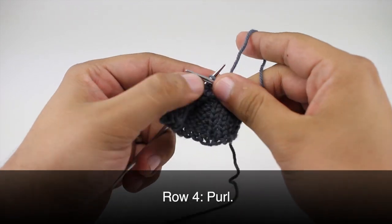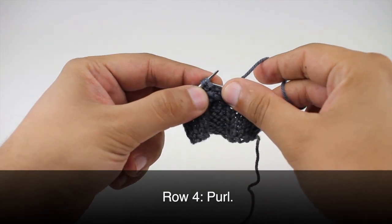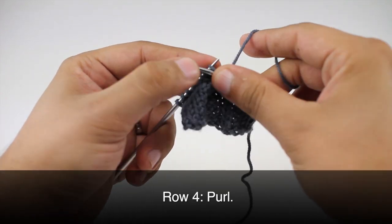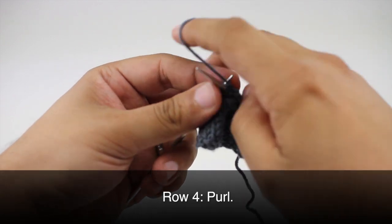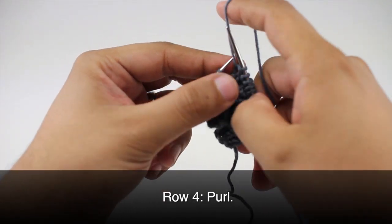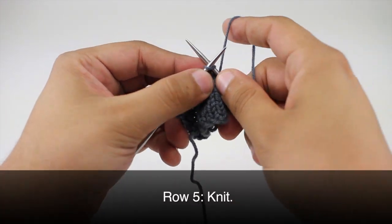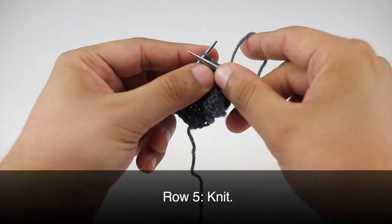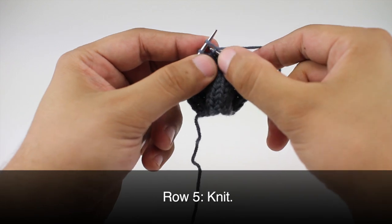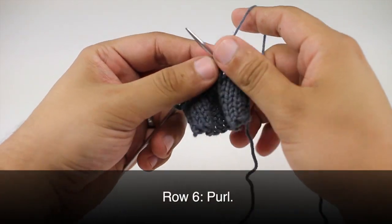Row four: purl six. This is going to be pretty tight, especially depending on how tight you made your cable, but it should loosen up after you get past this particular row. Row five: knit six. Row six: purl six.